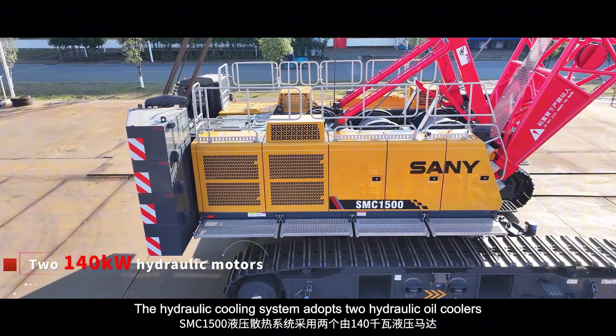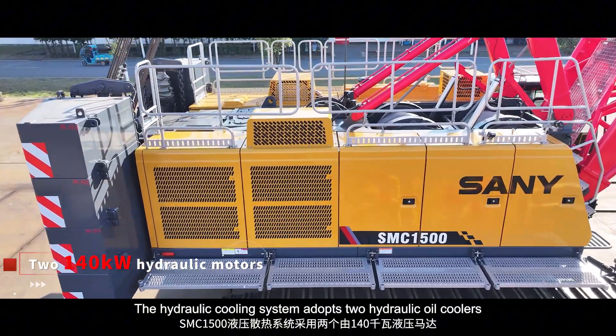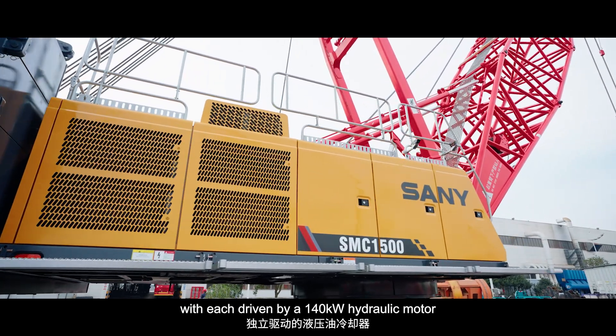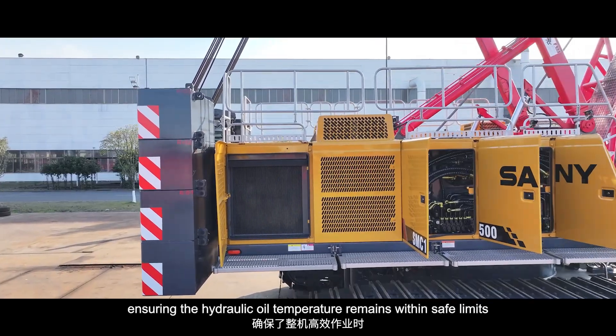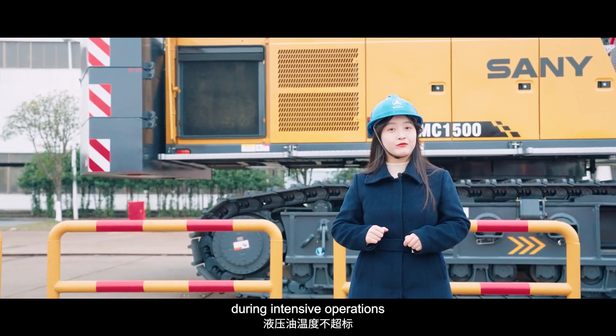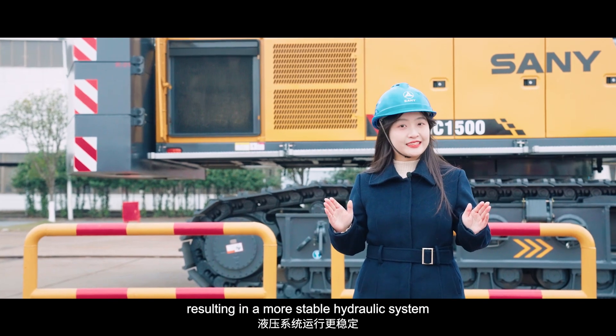The hydraulic cooling system adopts two hydraulic oil coolers, with each driven by a 140kW hydraulic motor, ensuring hydraulic oil temperature remains within safe limits during intensive work, resulting in a more stable hydraulic system.